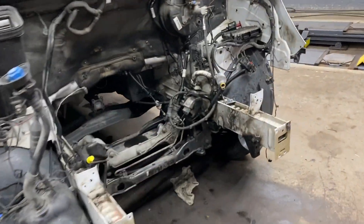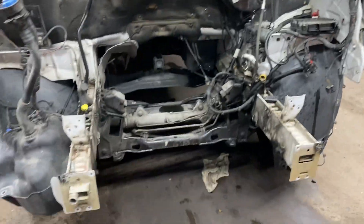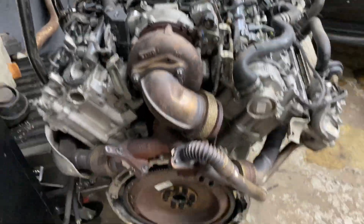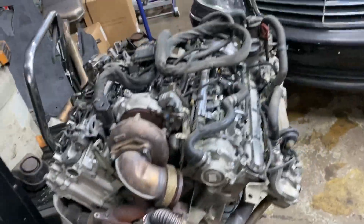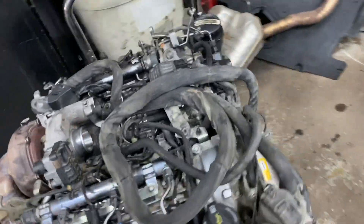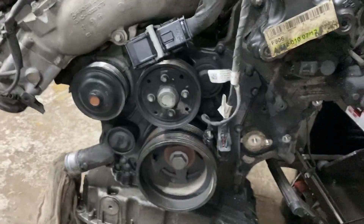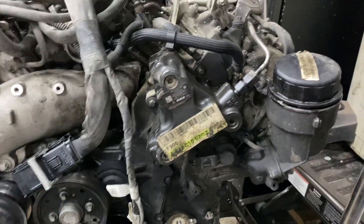The new engine is going to go right in this place. Here we have your old engine, basically everything still in one piece, as you can see.